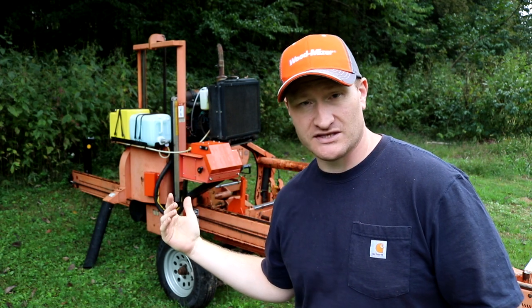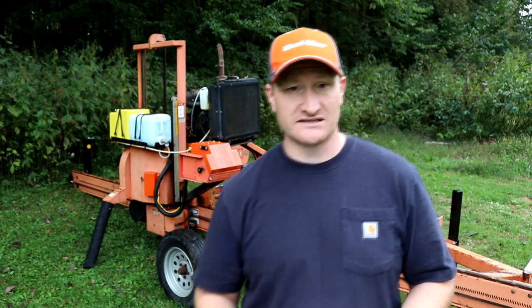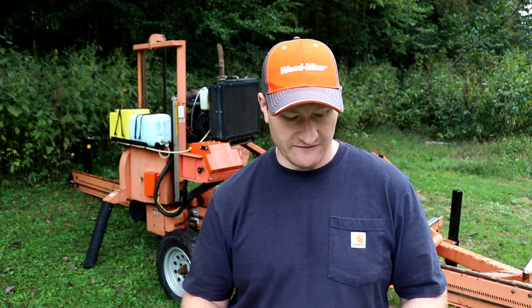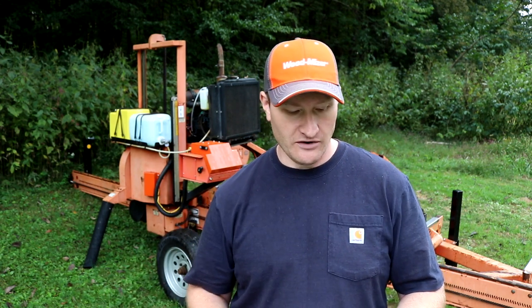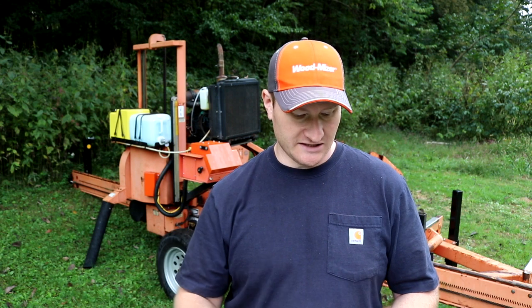I replaced the old hour meter — it had a different kind of meter on there and it was stuck at around 1,700 hours, so there's no way to know exactly how many hours are on this machine. Wood-Mizer has upgraded that to a new digital version, which is a lot nicer. I tightened the mounting bolts on the alternator — they just weren't even tightened, so it was flopping around in there. And I found a new bolt for the air filter, which was previously zip-tied on.